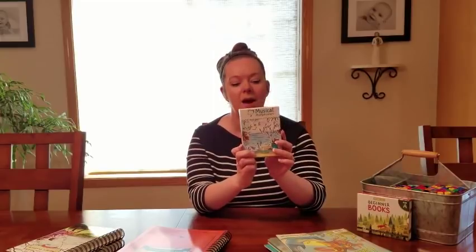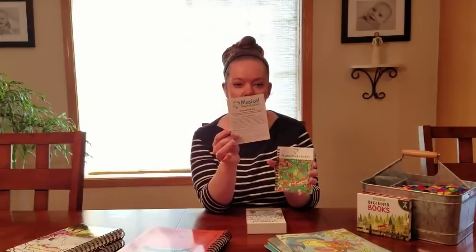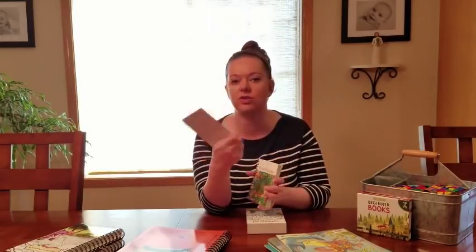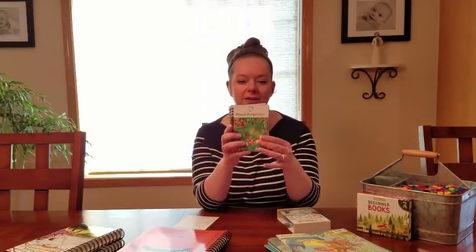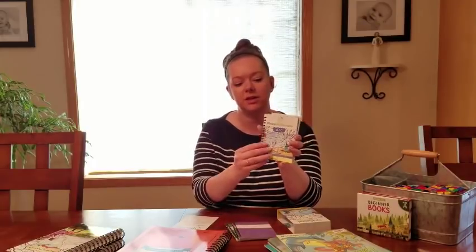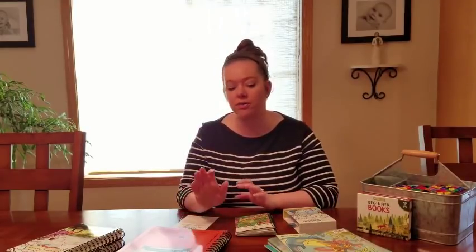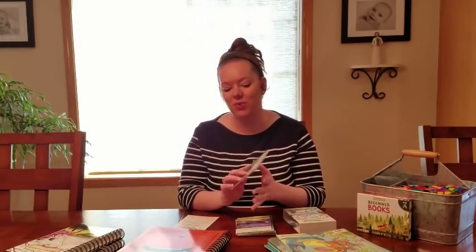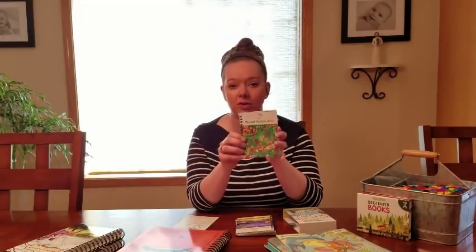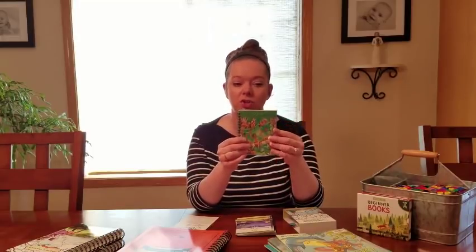So this is the little set. It comes in this little box, and in this set there are four books and a little instruction card at the beginning. This gives you some really simple instructions. Basically, you're going to work one set at a time — A, B, C, and D. Your kiddos can listen to this in the car or while they're emptying the dishwasher. Ideally, you'd want them to look through the little flipbook while they're listening to the song, looking at the picture that corresponds with each fact.